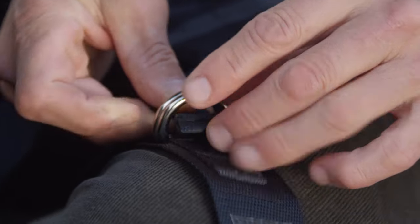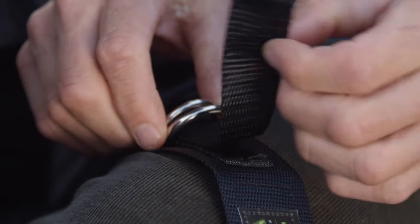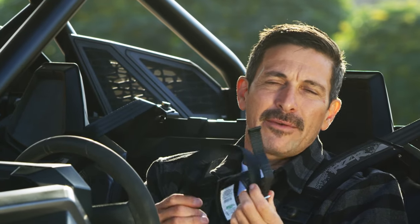Utilizing the D-ring, the anchor straps are fully adjustable and easy to use. To ensure the safety of you and your friends, it's always a good idea to have a set of these in your glove box for your next ride.